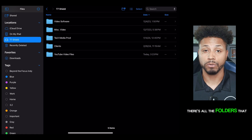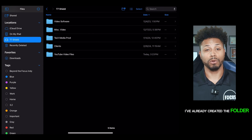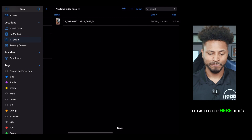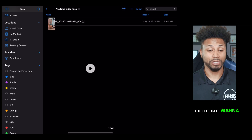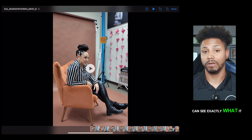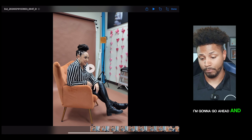If I click into that, there's all the photos I have on this hard drive. To speed this up, I've already created the photo with the file in there for you guys. The last photo here — here's the file I want to use. As you can see, I can click play, I can hear sound, and I can see exactly what it looks like. I'm going to go ahead and import this.